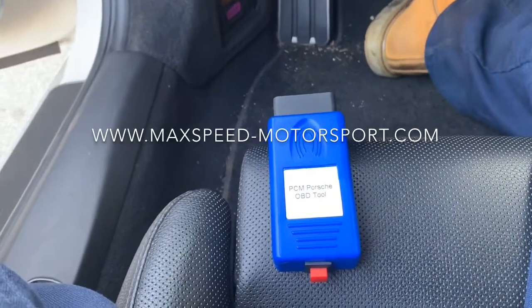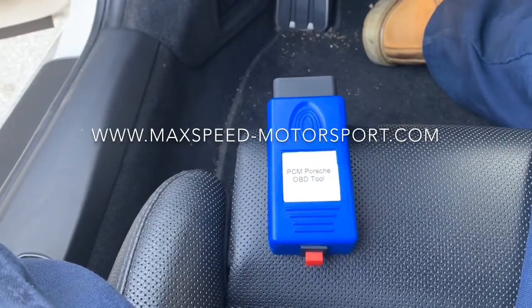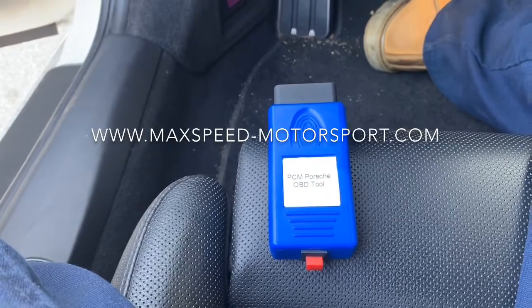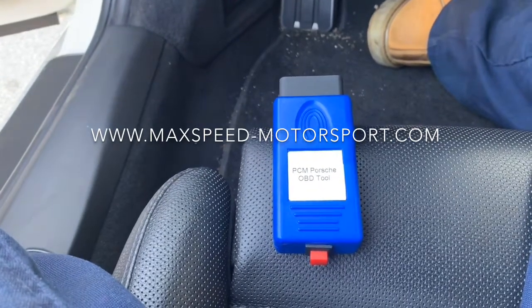What's up guys, Nello from Max Speed Motorsports here. Today I want to give you a small tutorial on how to use our OBD2 tool to code your PCM 3.1. So if you're purchasing our backup camera kit and you wish to code the PCM yourself in the comfort of your own home, this is possible with our tool.